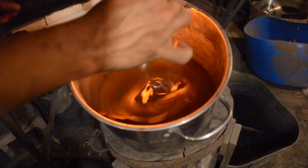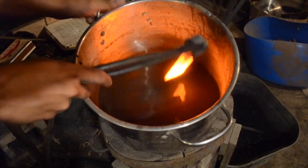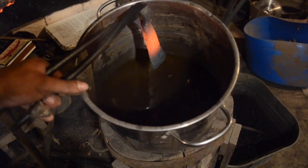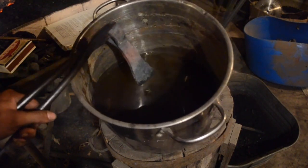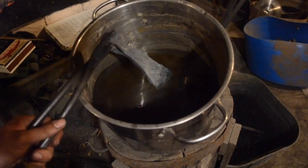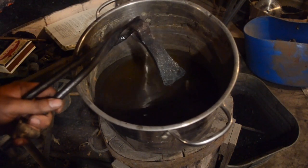Now for the heat treat. Heat it up to the point where it's no longer magnetic — get a magnet on a stick for this. Then quench just the edge in the bucket of water. Take it out and once the water is evaporated from the edge, quench the edge again. Repeat until the whole blade is cool. Once the blade is cooled to a certain point you can quench the whole thing very briefly to speed the process along. Once all the glow has left the metal you can quench it with impunity. This isn't really the best way to heat treat an axe blade but it's quick and reliable and gives decent enough results.